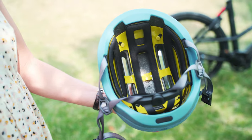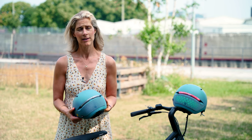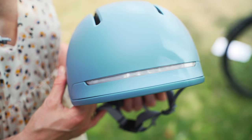MIPS is a low friction liner that allows the helmet to rotate slightly during a rotational impact, which increases the protection for your brain. Another very important feature that makes you even safer when riding on the streets is the light.